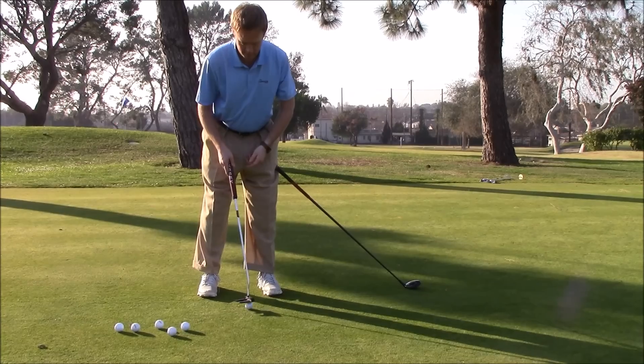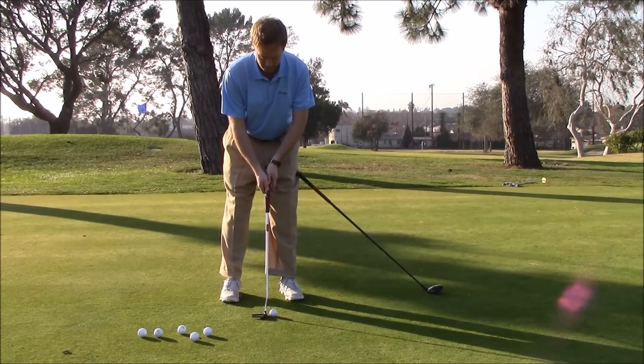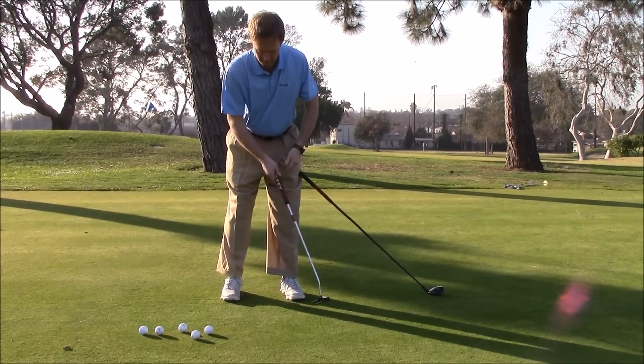This drill is basically taking a three-wood or a driver and putting it up against our knee or our thigh. What this drill is going to do for us is it's going to teach us to keep our lower body quiet.